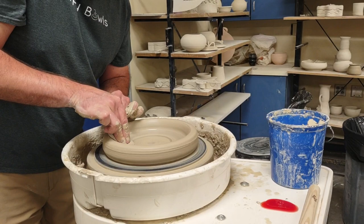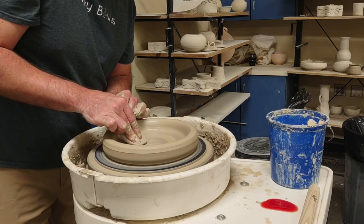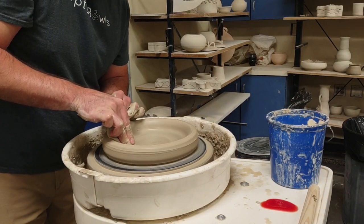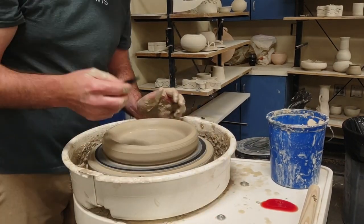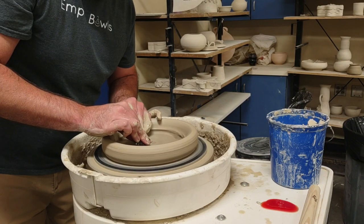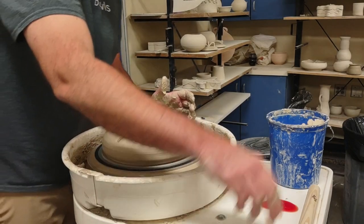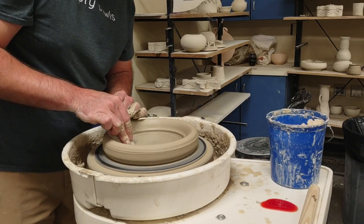That's about as far out as I'm going to go. I'm going to compress the whole bottom - going back and forth, over it a couple of times. I want to make sure it's super flat, so I take a wooden rib and place it in there to see if there are any marks of moisture. Where I see moisture marks, that's the spot I wasn't hitting, so I need to flatten that out a little more.